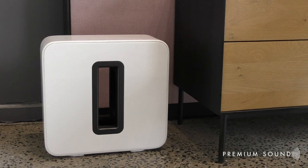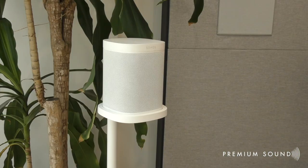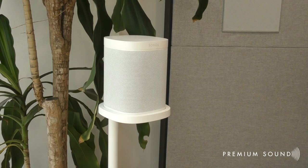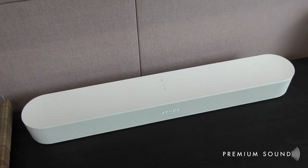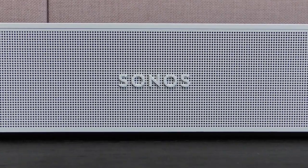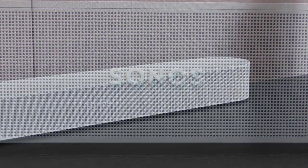As always, you can expand on your Sonos home theatre setup by adding an additional Sonos sub or additional wireless rear channel speakers, all available at Premium Sound. That covers the unboxing and quick setup of the new Sonos Beam Gen 2. We hope this has helped give you a glimpse of this latest product release, and we can't wait to see you again soon at Premium Sound St Kilda.